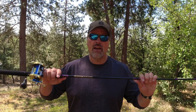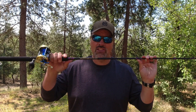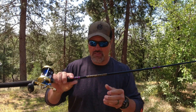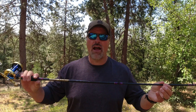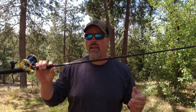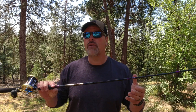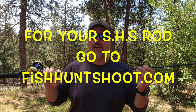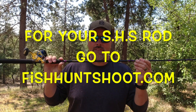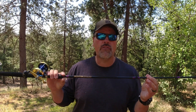I just got another shipment of my SHS rods — that's salmon, halibut, striper rods. I designed these rods specifically for the northern California fishery. If you're looking for a halibut rod, if you're looking for a striper rod, if you're looking for a high-performance rod at a very fair price,